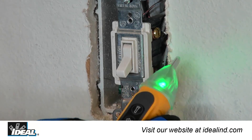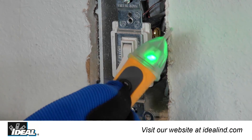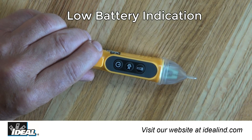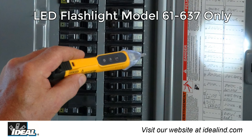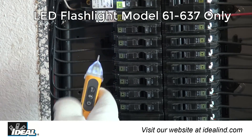The 61-637 voltage tester defaults to audible-on mode when first powered on. To turn the audible feature off in noise-sensitive or restricted environments, press the speaker button for less than one second; press it again to reactivate. Low battery is indicated when battery voltage falls below approximately 2.4 volts — the green LED in the tip will flash and an audible beep will sound before the device turns off. An LED flashlight in the tip operates independently of the tester's functions and can illuminate the work area; press the flashlight button to turn it on or off.